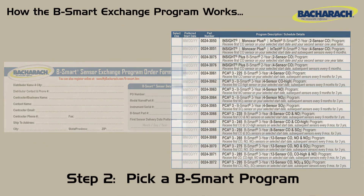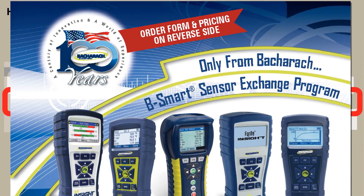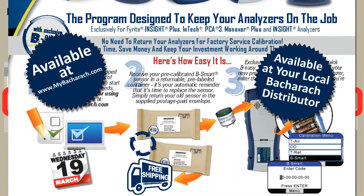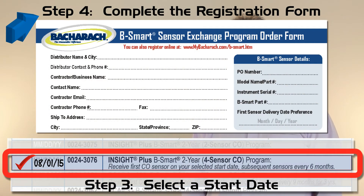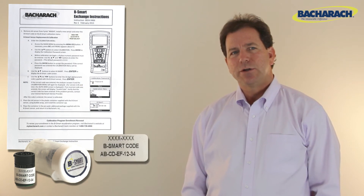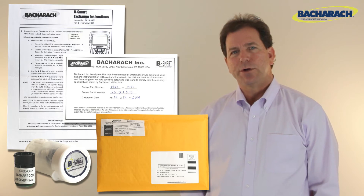Pick a B-Smart program that matches your analyzer type, configuration, and frequency. Using the registration form available on the Bacharach website or through your local Bacharach distributor, select your desired start date. To enroll, complete the registration form and place your order with either a local Bacharach distributor or directly with Bacharach. On your selected start date, you'll receive your pre-calibrated sensor, an easy-to-follow instruction sheet, an activation code, a calibration certificate, and a prepaid envelope for returning your used sensor.